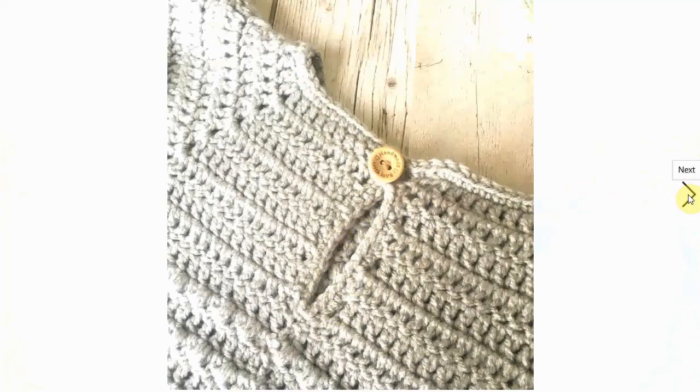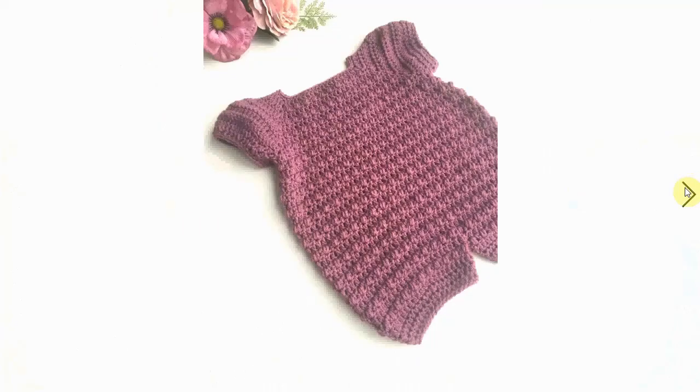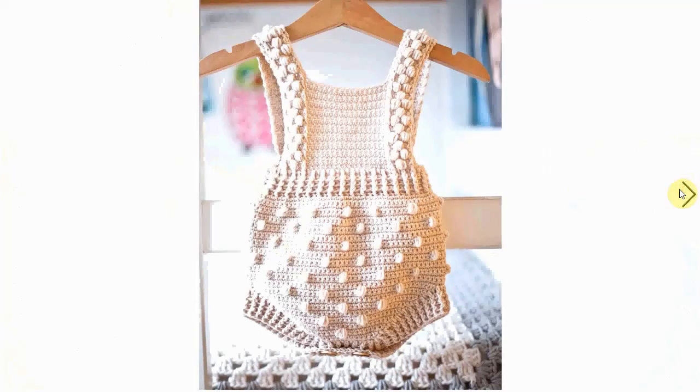It closes with a keyhole at the back with a buttonhole — otherwise you can put a button in there. Cute little cap sleeves, very nice. And here it is in a different color, also adorable. I love this summery romper.